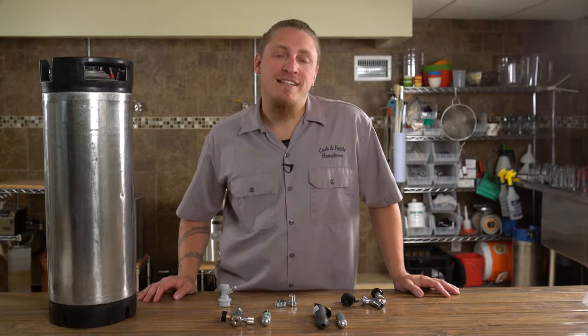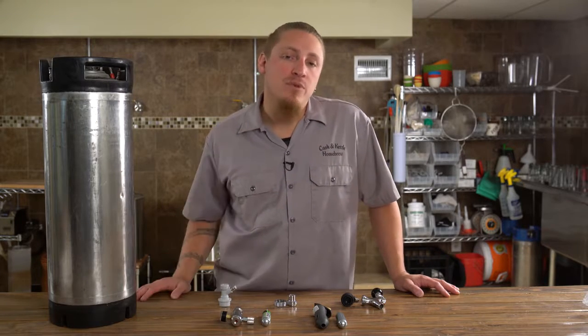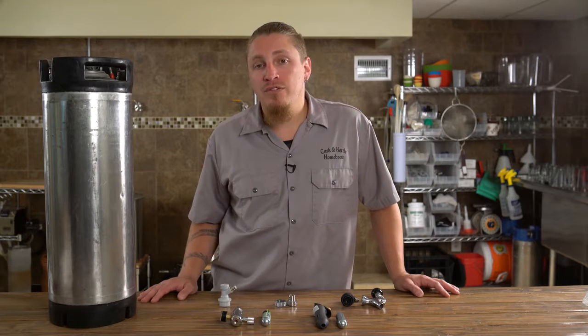Joe Verzi from Kask and Kettle Homebrew here to show you some cool products for taking your beer on the go. Many of you who dispense at home know that sometimes you fill up a growler or a few bottles to take your beer to an event or possibly send into a competition.